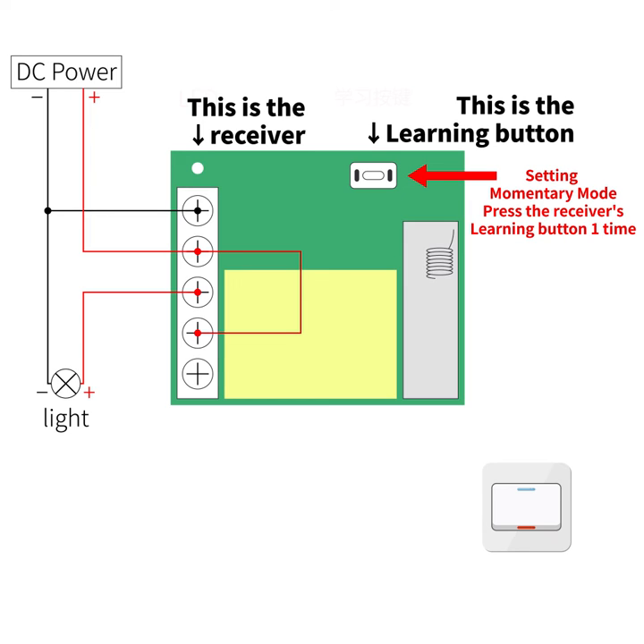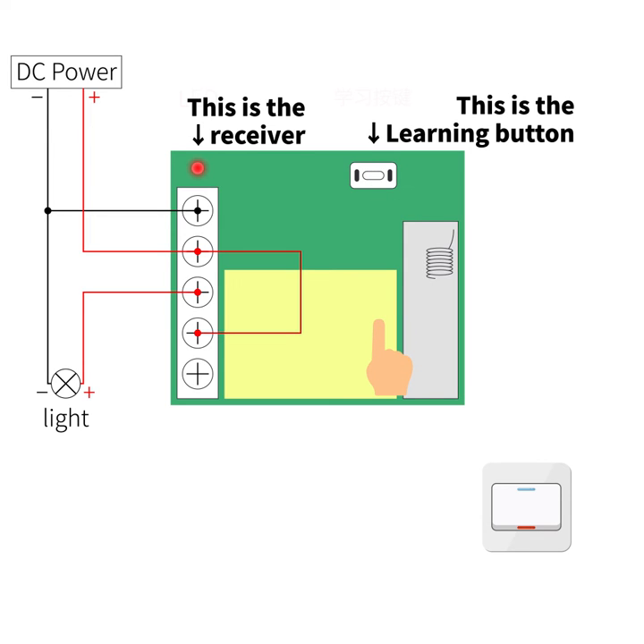Press the receiver's learning button one time. The receiver's red LED will light up — it comes into setting state. Press the remote button. The receiver's red LED will flash then come off. Set in successfully.